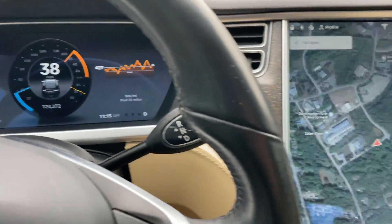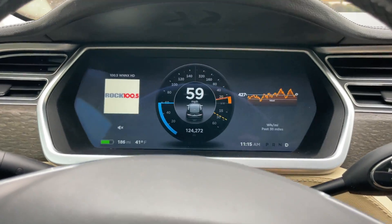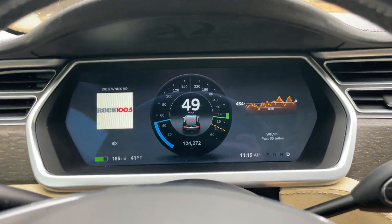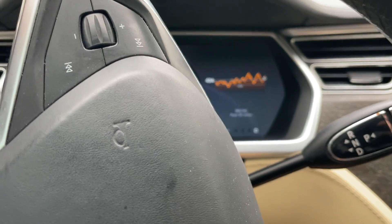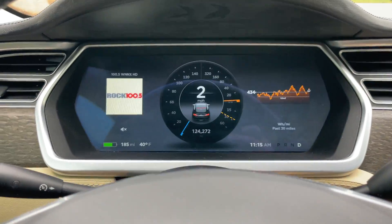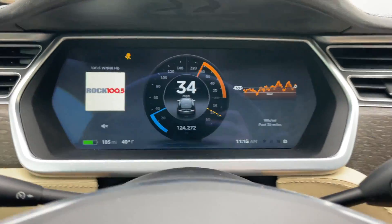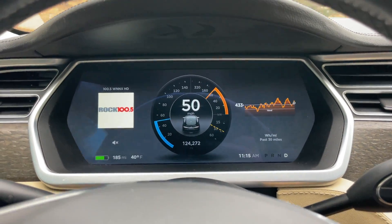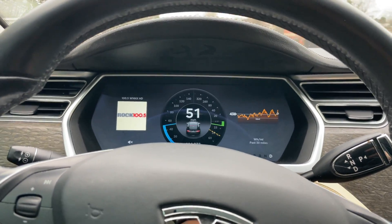I'm going to drive it, let you see it kind of accelerate and decelerate. You can see it — I mean, this car flies. Tons of fun to drive. Like I said, it's got a clean history report, zero accidents. I'm going to do acceleration again. I'm going to get on it like 70%. Whoa — spun the tires a little bit there. I didn't even get on it all the way.